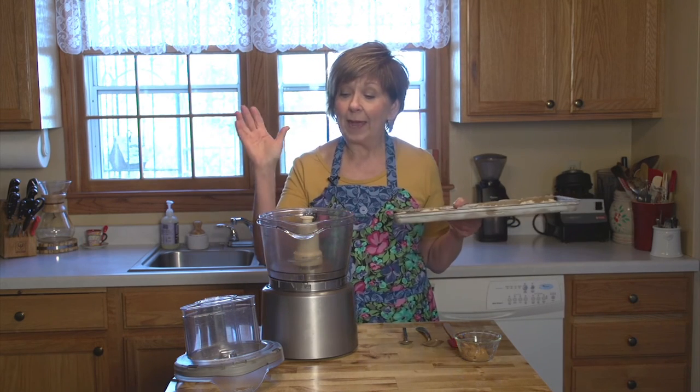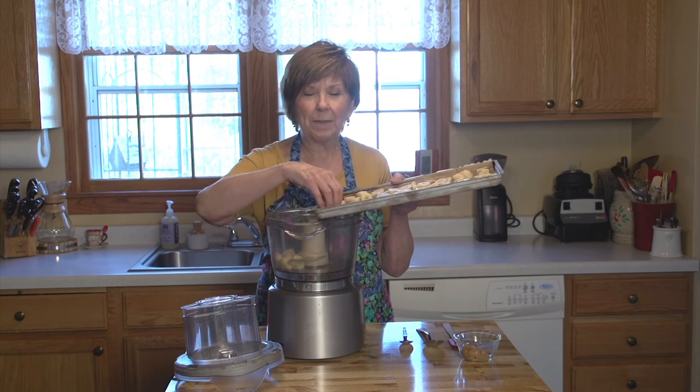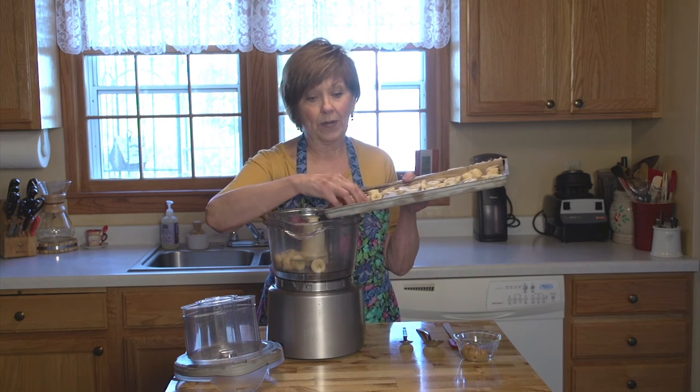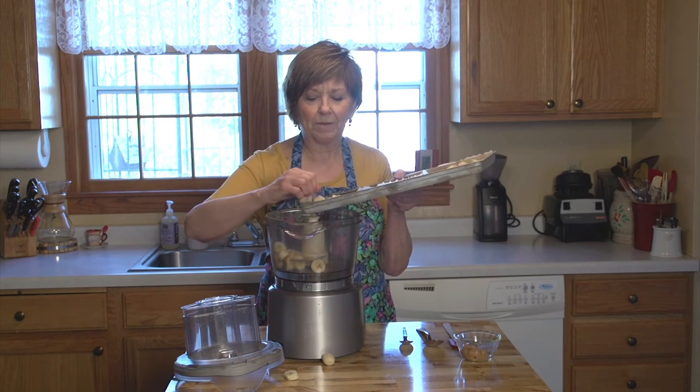I'm going to make the ice cream by putting these frozen bananas right into my food processor. You could also use a blender, but it needs to be a pretty powerful blender because this takes some oomph to get these frozen bananas pureed. So I'm just going to get all of these little banana slices right into my food processor.